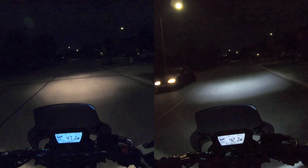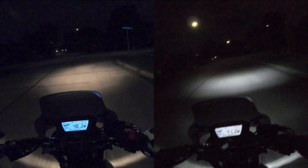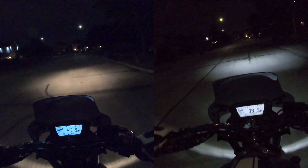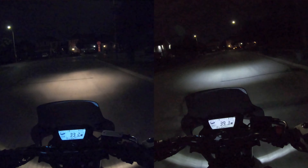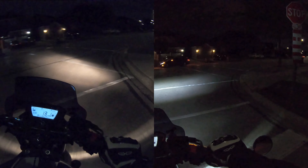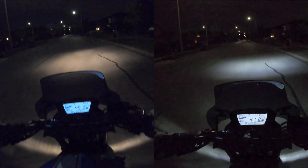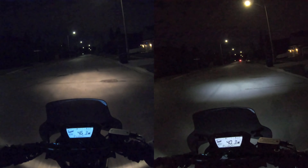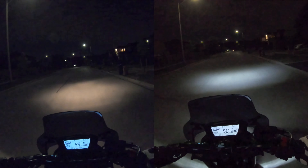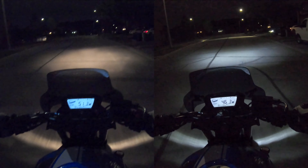I wouldn't say it makes a big difference, like a night-and-day difference. If I had to choose between the two I wouldn't mind either one — I would leave this one in for now, but I don't think the other one is any worse. They have a different hue but you're not going to see any more or less using the original versus this bulb. The main benefit of switching would be the color — you get a little more white light, as you can see on the right side of the screen compared to the left which is the original stock bulb. To each his own, I honestly don't mind it either way.